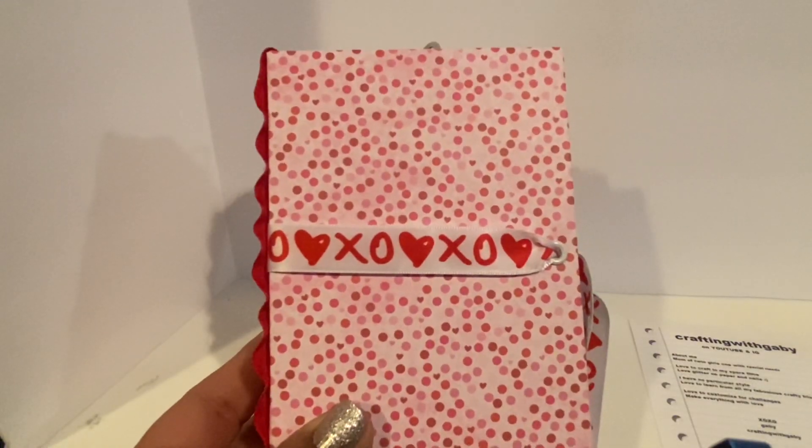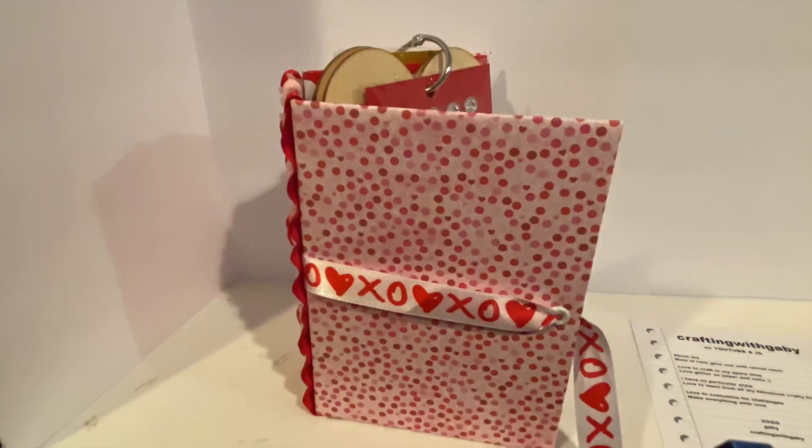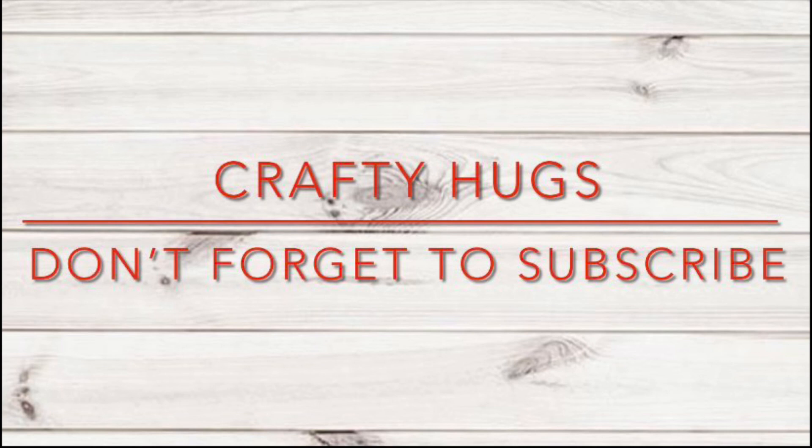Like I said, I'm really into making these little albums. Crafty hugs! Hope you subscribe, and until next time — bye, guys!